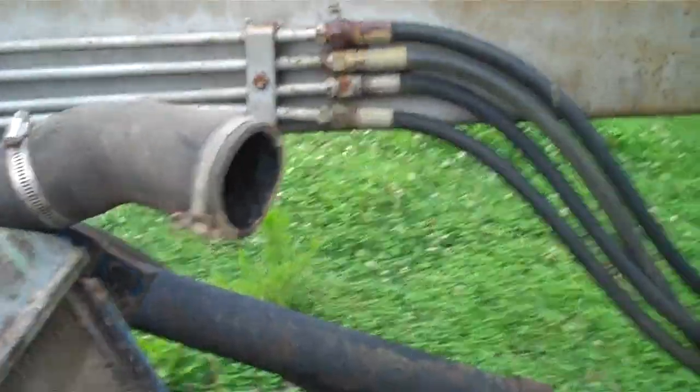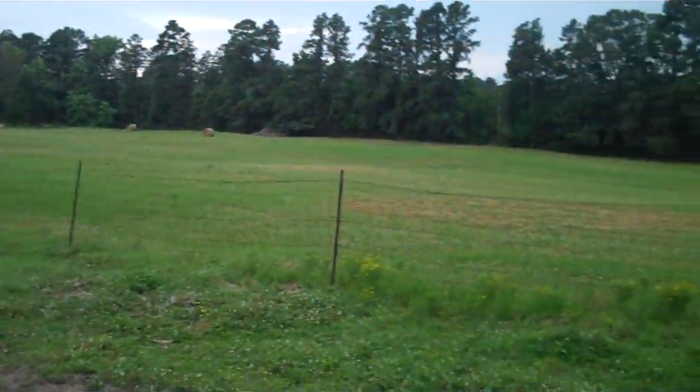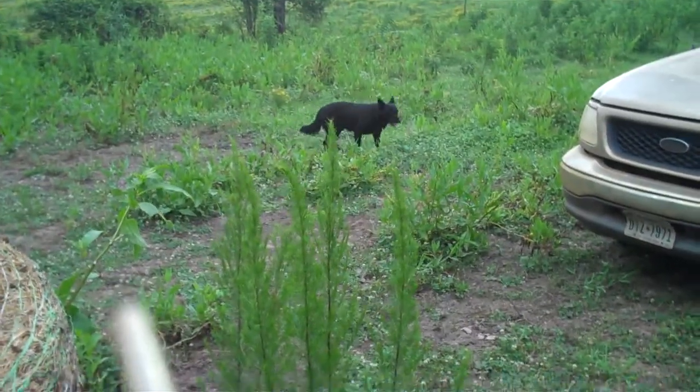Anyhow, this is our property over here. This is our hay slip that is empty right now, but we have two plus the barn. I don't know if you can see the hay out there. There's Blackie having fun — he's happy.